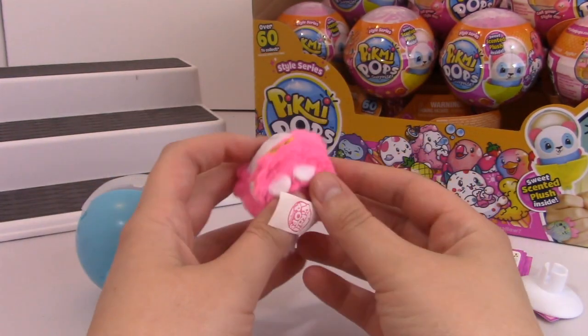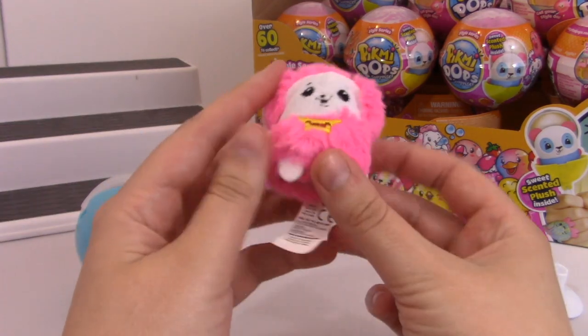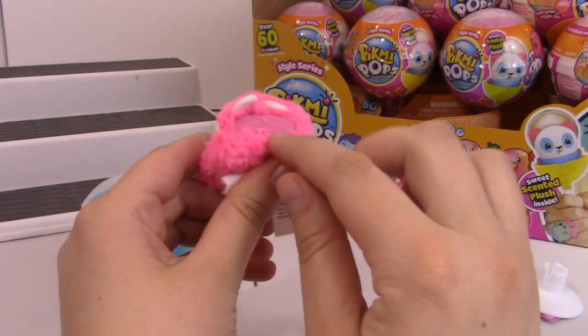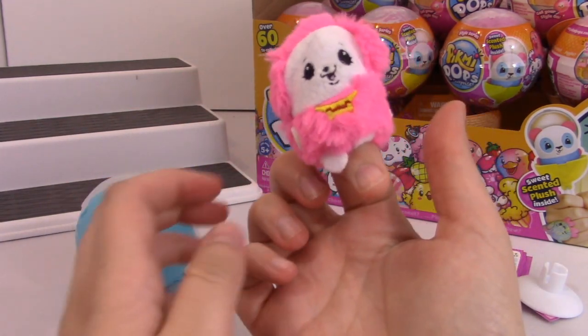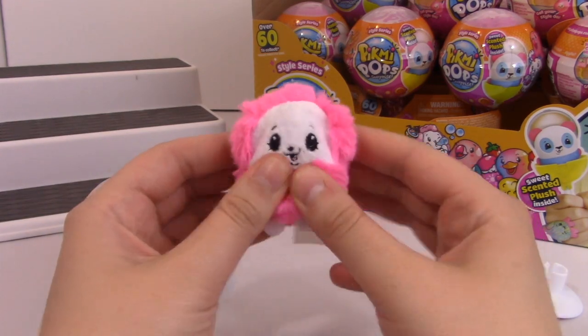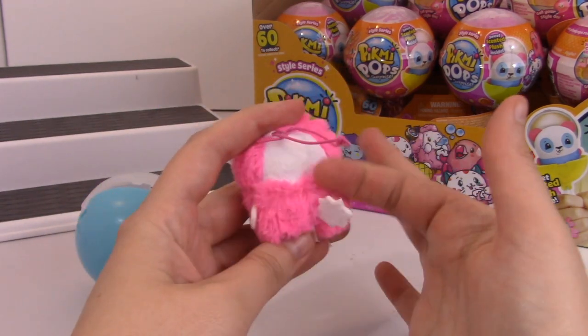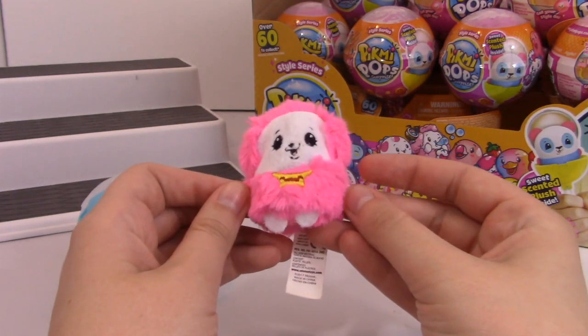I think it's the poodle. Oh, this is new - there's a new feature. So down here, there's a little band and now I can put it on my finger. Super cute. This one is really, really packed tightly with little beans. Soft and then just a different type of soft.